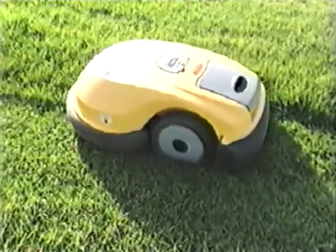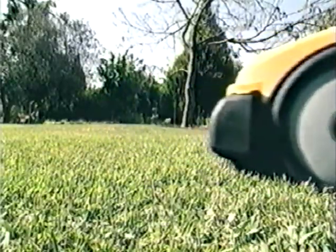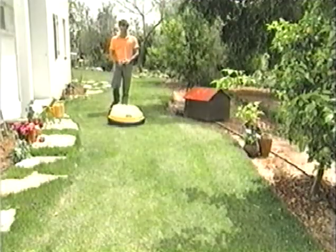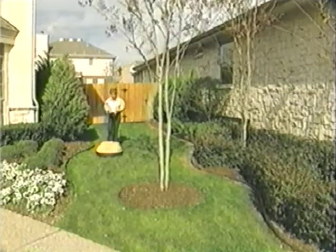Your robotic mower mulches the lawn and buries the small clippings into the grass, creating a natural, healthy fertilizer, while eliminating the need to collect the clippings. A manual controller lets you steer the robot from storage to lawn.